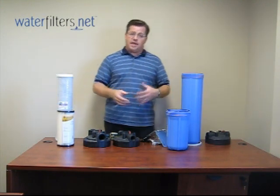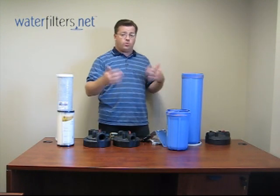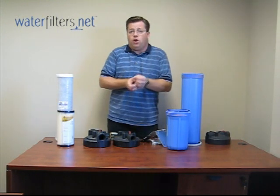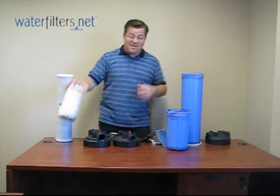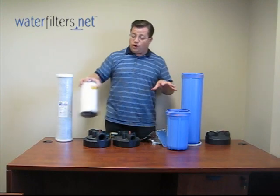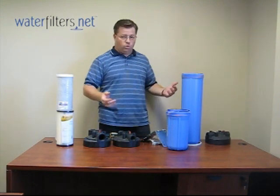People call me all the time with a smaller filter that they're changing every two weeks. I always tell them the reason is they have way too small of a filter media to be filtering the entire quantity of water for the whole house. These are designed to accommodate the volume of water for the whole home.